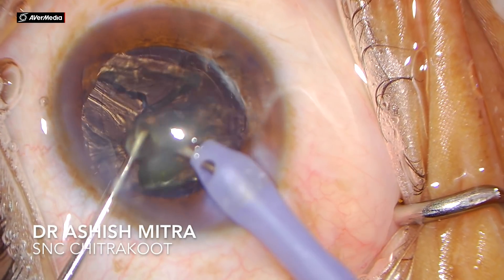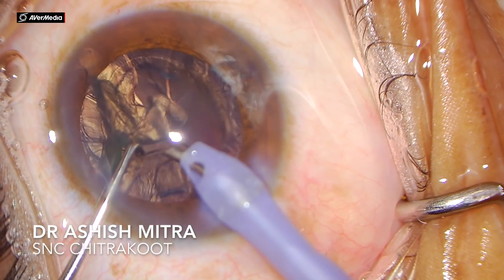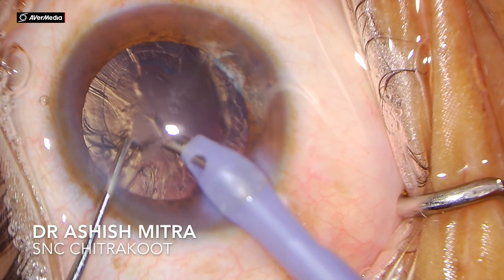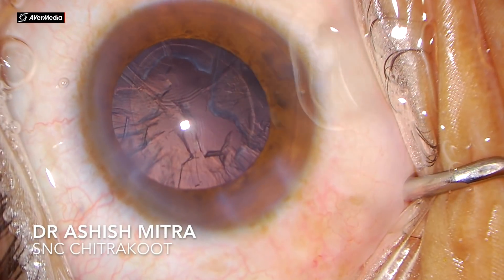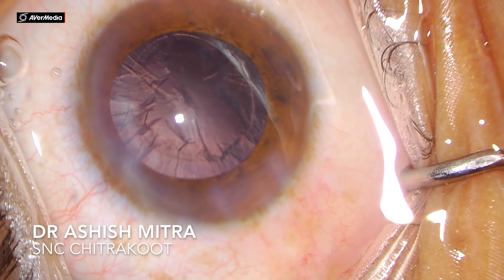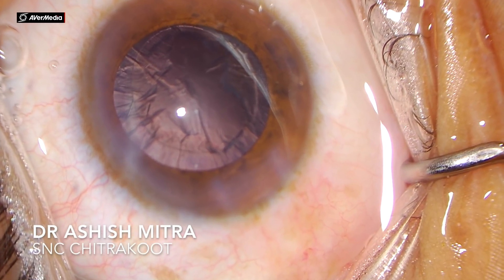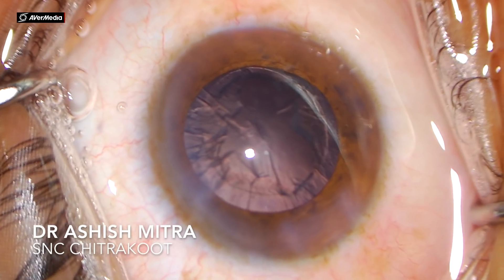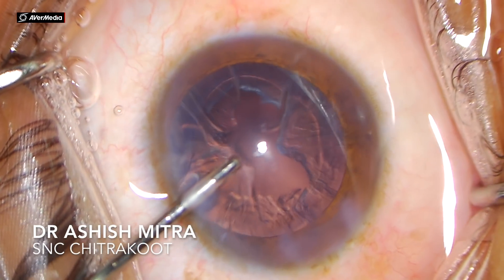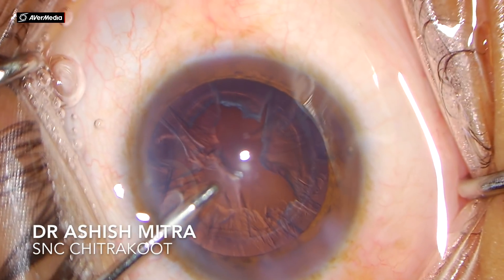This is an advantage of a grade 2 cataract for beginners — what you require initially is to make a trench, divide it mechanically into four pieces, aspirate those pieces into the central safe zone, and then with your phaco probe in foot position 3 give minimal power in pulses to emulsify all four pieces. Now you can see all four pieces were emulsified, and all that is left is the cortical material.